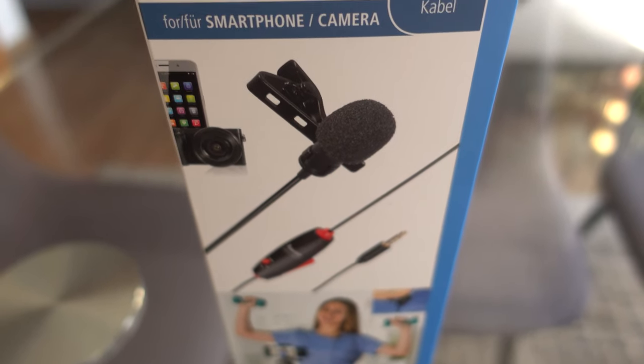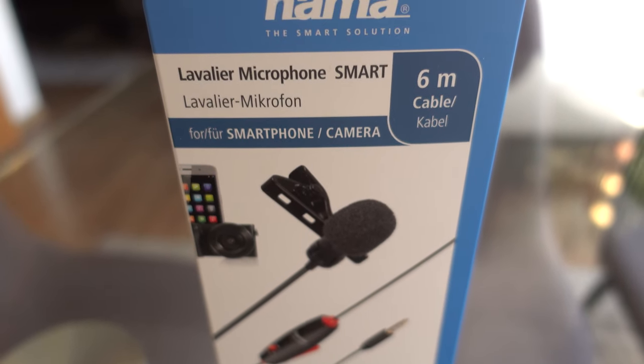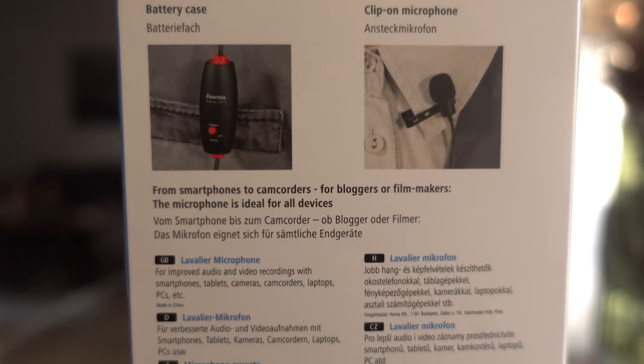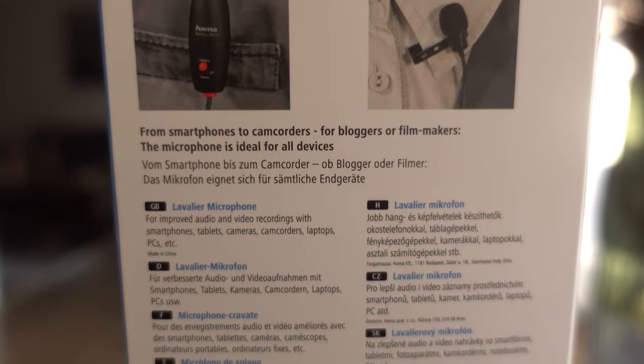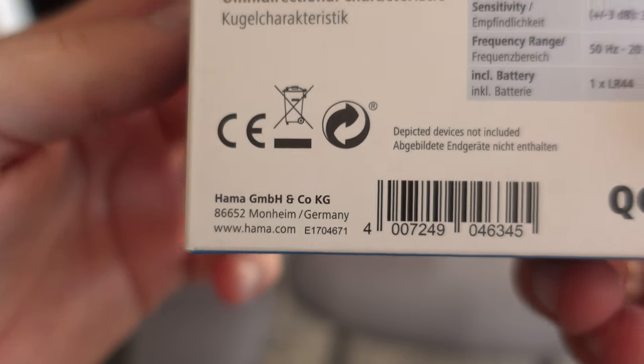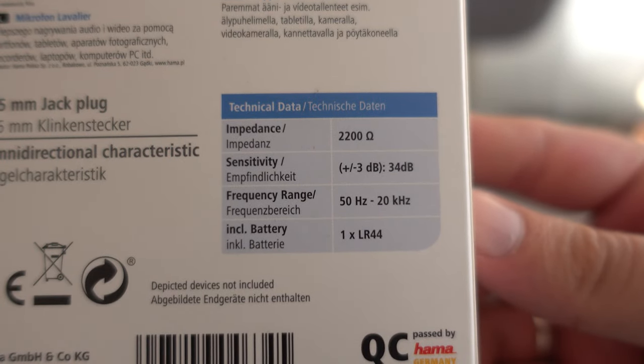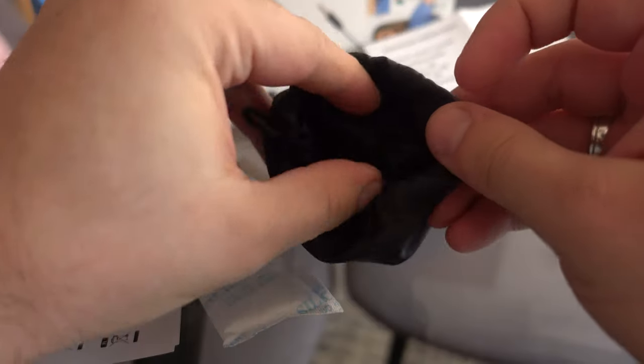Hello guys, welcome back to my channel. Today I'm going to review my new cheap lavalier microphone. This is the Hama Smart Lavalier. It's a very well designed little microphone which provides a pretty professional level solution that lives up to the demands of our modern lives. The microphone itself is very well built. It has good sensitivity and the signal to noise ratio ensures a clear transmission.